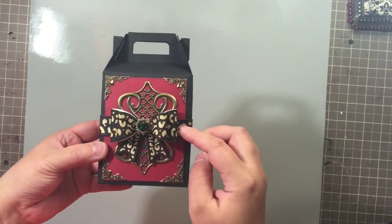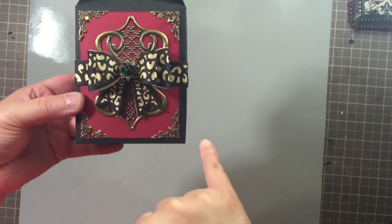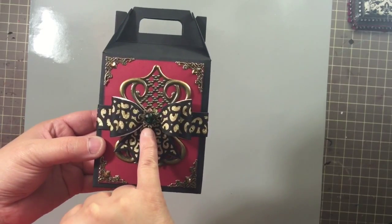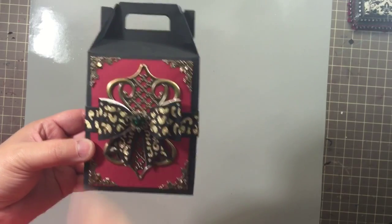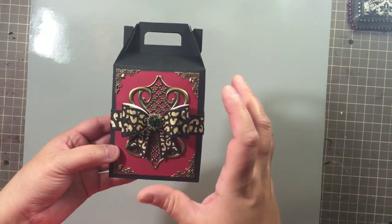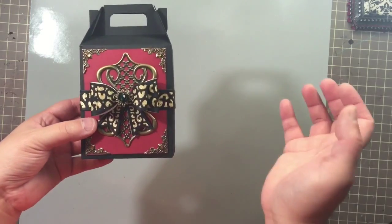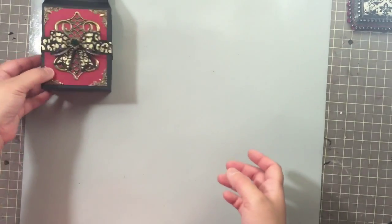I put the bow right on top. You can see the corners with little blings in the center of each one. There are two filigree pieces back to back with the bow laid on top in the center. In the center of the bow there's the flower bead cap plus one of the green beads to add a little green touch. I'll be using this for Christmas and wanted to keep the gold, green, and red color scheme — but you could keep this design for any gift, any time of year.